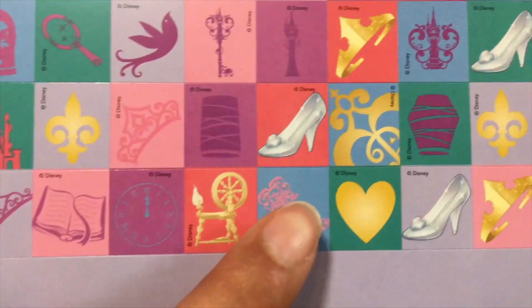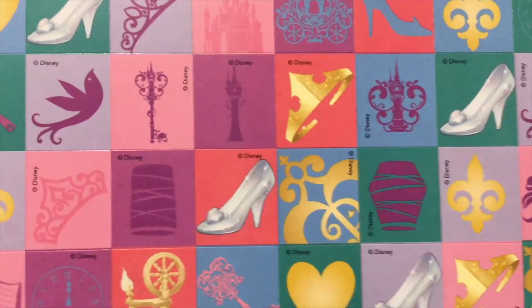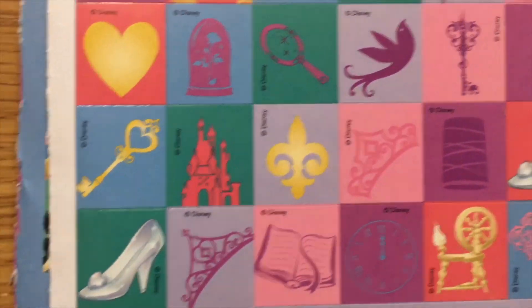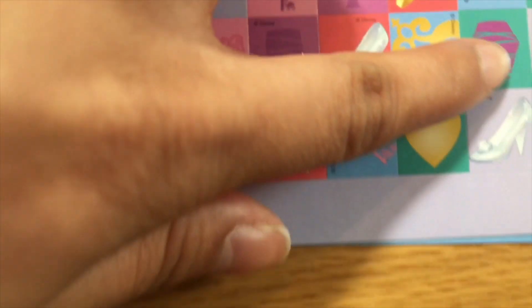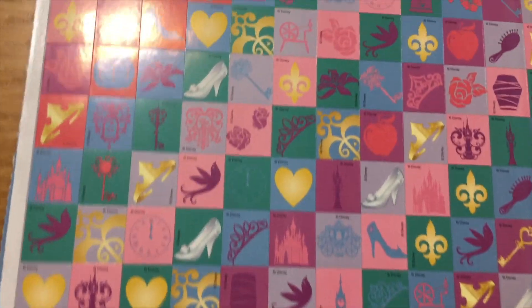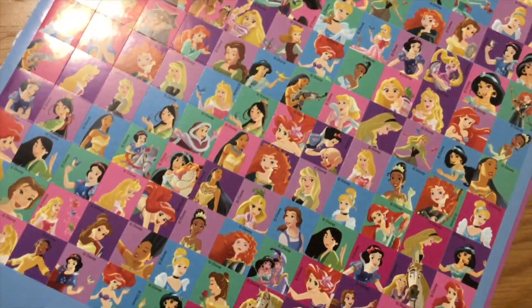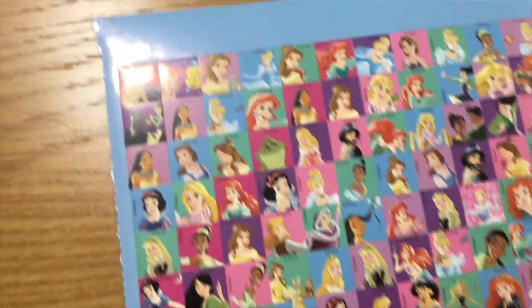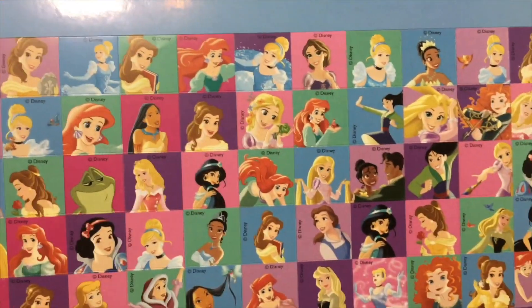There's a key, there's a little heart, there's a lantern over here. There's a crown — that's Aurora's crown, right? Oh, it's got more princesses! Lots of stickers.